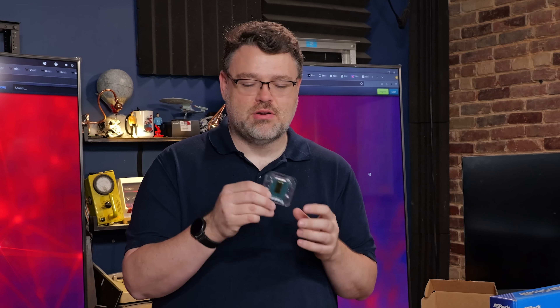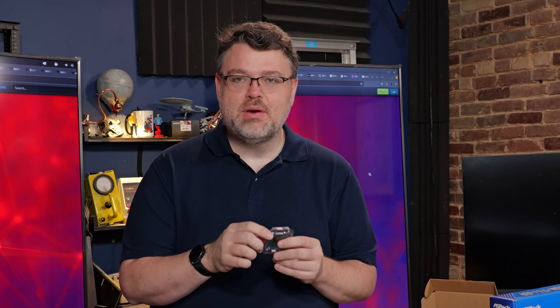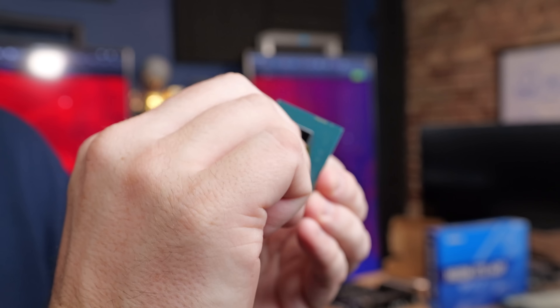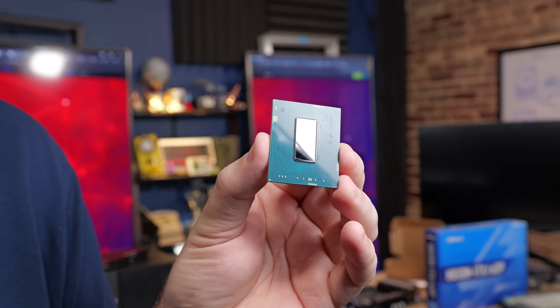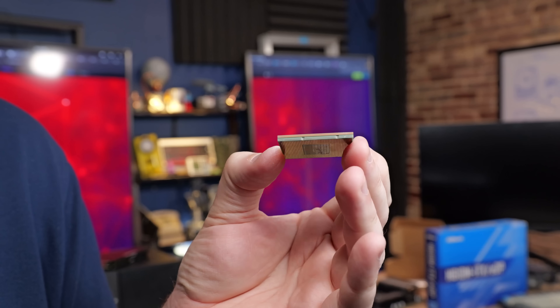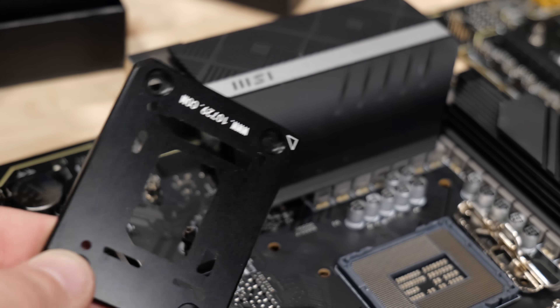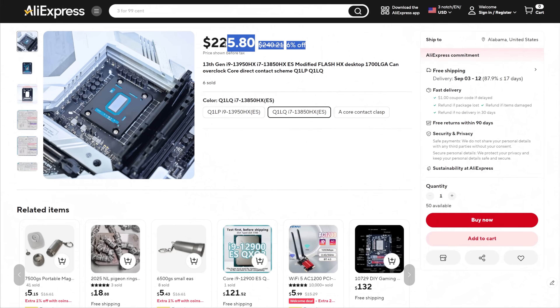This is a notebook CPU. It's designed for a notebook — notebooks don't have sockets, it gets soldered. But soldered to this is an adapter to be able to use it in an LGA socket. You won't be able to use it in an ordinary LGA socket; you must also have a mounting bracket. And conveniently enough, there's a seller on AliExpress that's making these. The price on these processors at the time of making this video is a steal.